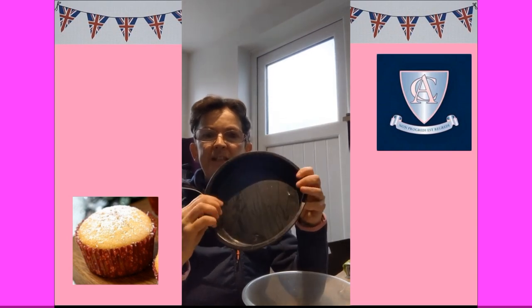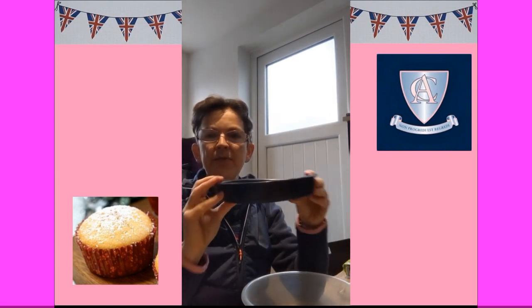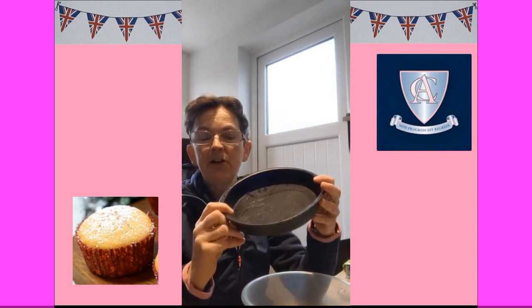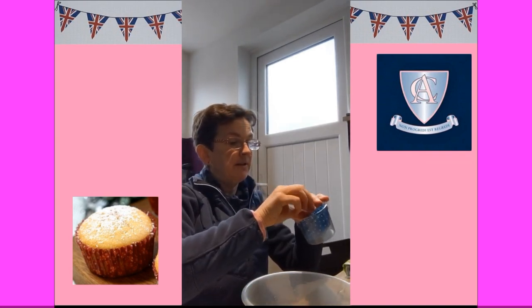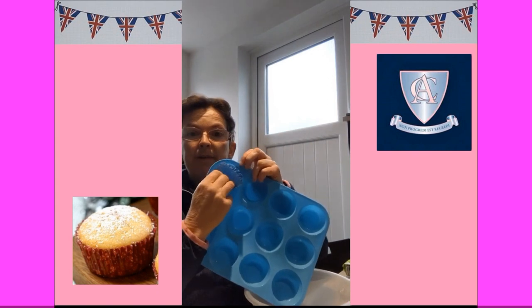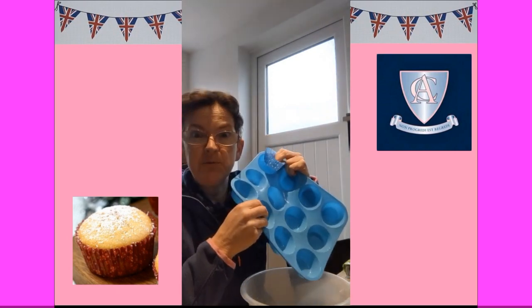Some people use a tin but I've got this silicone bendy bowl to put it in, and I can put that in the oven because it's made of something called silicone and that won't melt. I find it a lot easier than a tin because a tin can be quite tricky to push the cake out. If you're going to make cupcakes you might need some cupcake cases - my cupcake moulds are made from silicone because they're very easy to wash and put in the dishwasher.